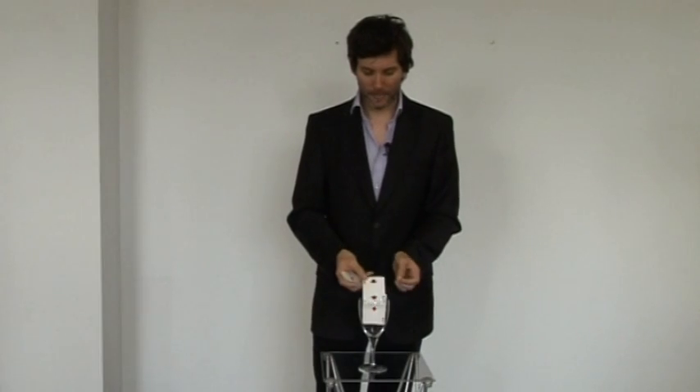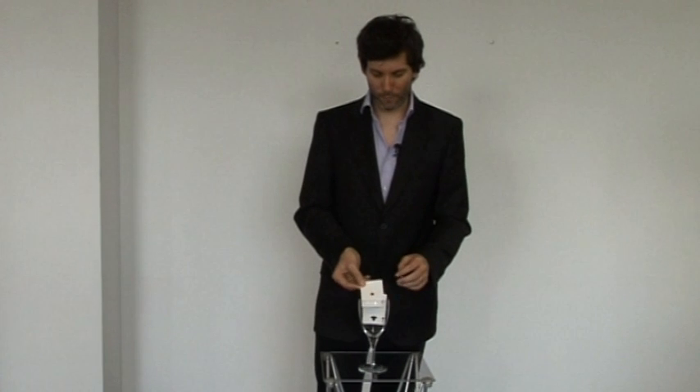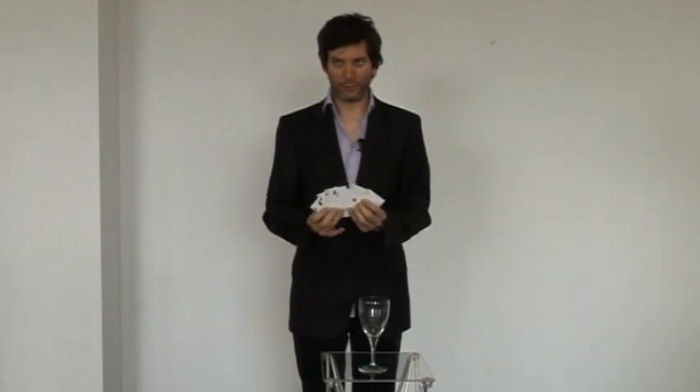A red card, a black card, a red card — take them out, spread them out and again you've got all the black cards and all the red cards separated.